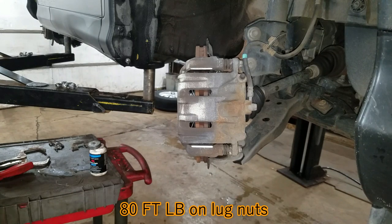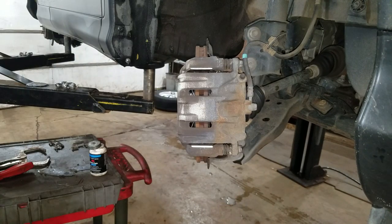You just put the tire on and pump up the pedal a bunch. Then when the pedal feels good, you drive it away. Okay, bye.